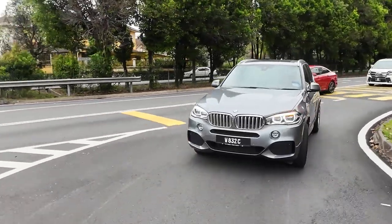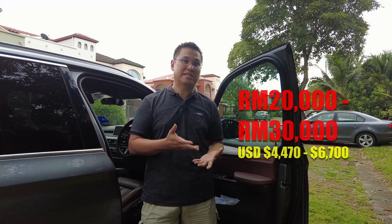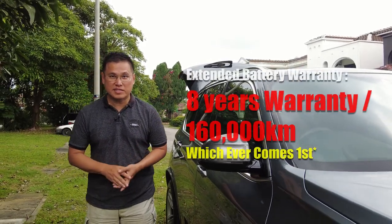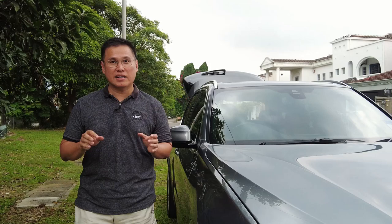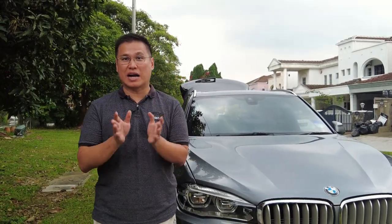One sign of battery degradation is reduced driving range on electric power or reduced overall performance of the hybrid system. If the battery needs to be replaced, the cost can be quite high, typically ranging from 20,000 to 30,000 ringgit. It's worth keeping in mind that the hybrid battery of the X5 40e is generally covered by an 8-year or 160,000-kilometer warranty, although some models may have a shorter warranty of 6 years or 100,000 kilometers. If your car is still within the warranty period, you may be eligible to have the battery replaced at no cost, so check with your BMW dealer.